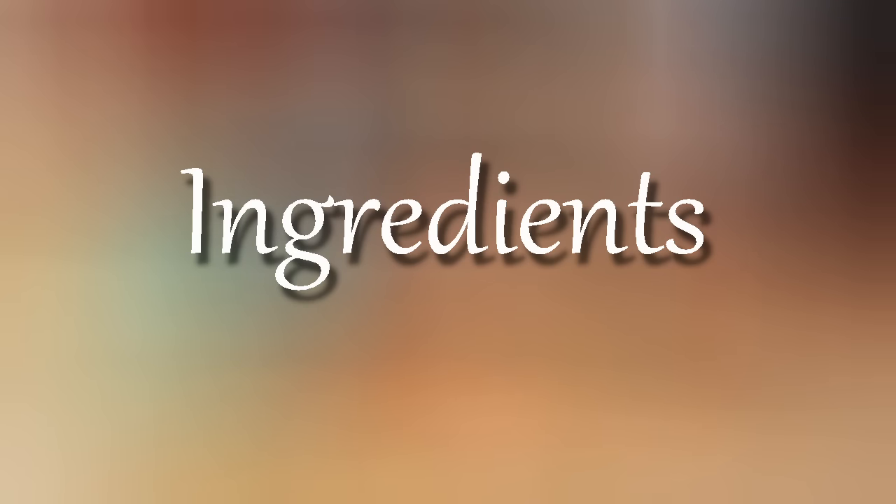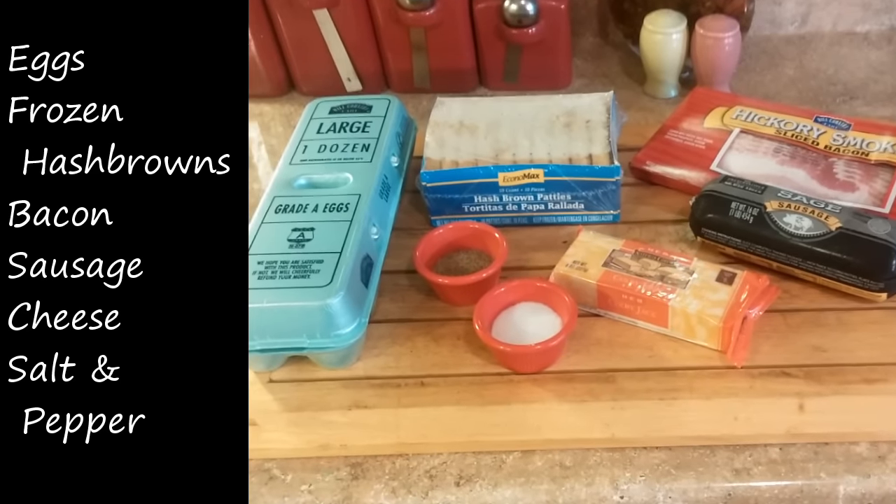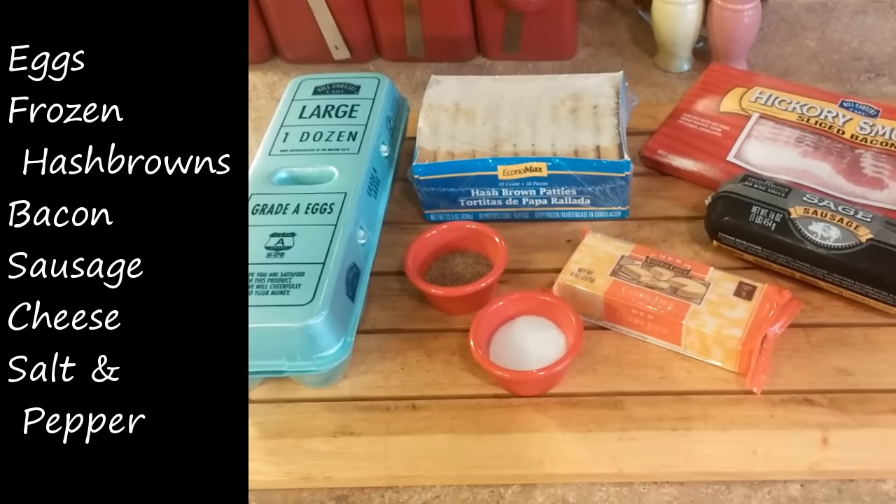Before we get going, I want to let everybody know that I was inspired to do this recipe by a video I saw on the White Thunder BBQ channel. So if you want to check out that video, the link will be in the description below.